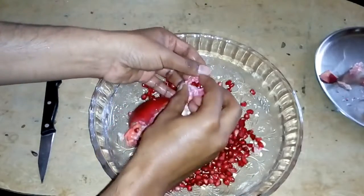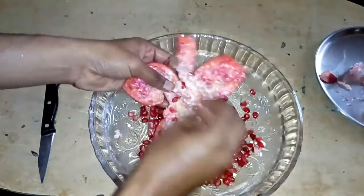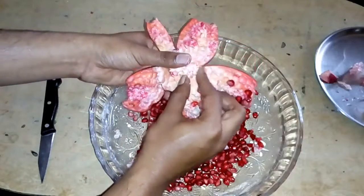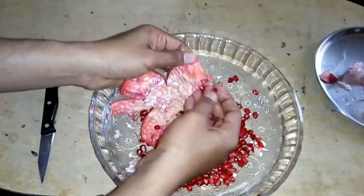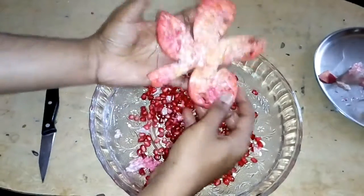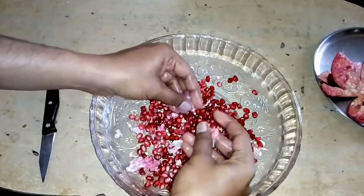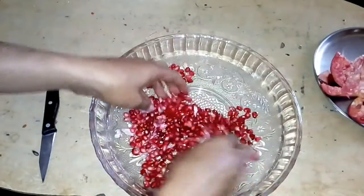The rest we're going to use a finger to remove. This is how you can easily remove pomegranate seeds in the simplest way — it would take hardly two or three minutes if you're ready with all the tools. It's better to use a wooden spoon to tap on it, as it will be easier. You can see I have completely removed all the seeds and taken out all the waste.